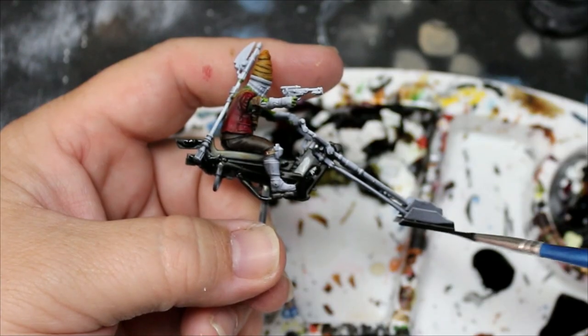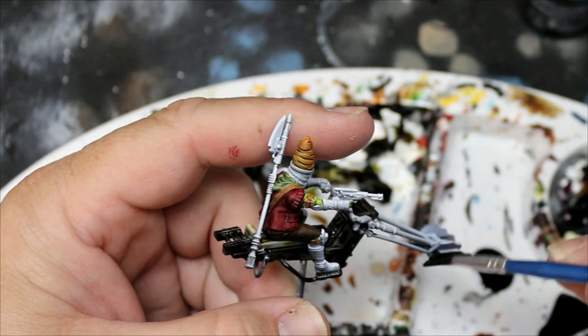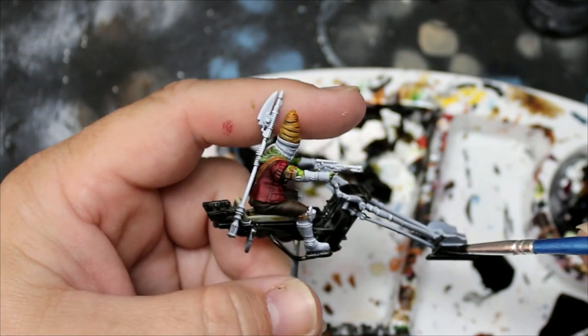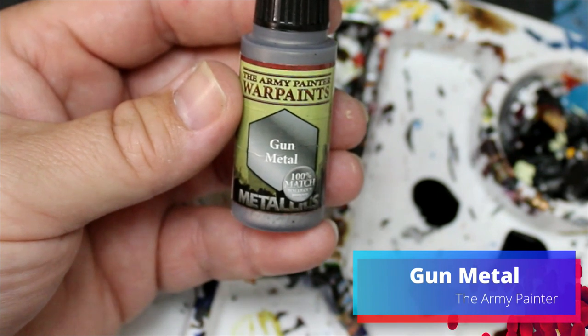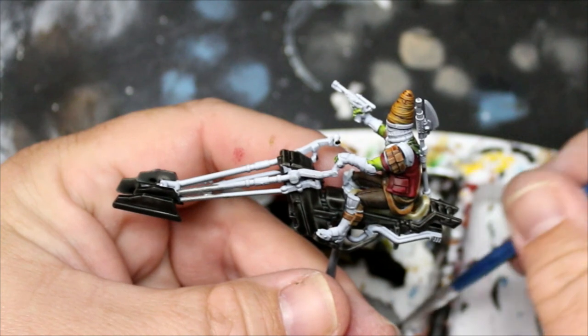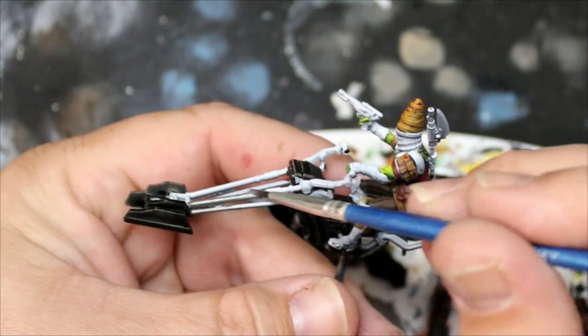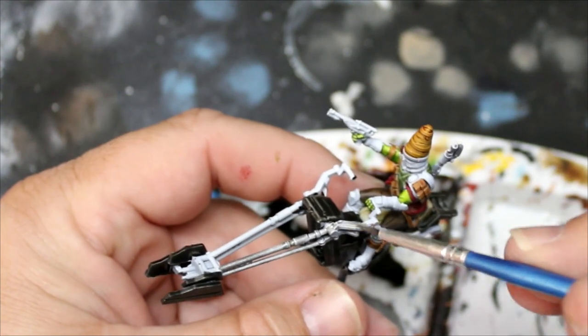The Rattling Grime is also going to go onto the front of the steering vanes. Then we're going to switch to Gunmetal from Army Painter. I'm going to water this down heavily and this is going to go on all the parts of the bike that we didn't paint with the Rattling Grime — so the steering vanes, the handles, the exhaust pipes, everywhere where we didn't.